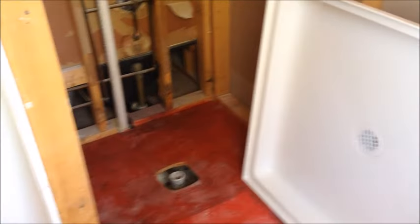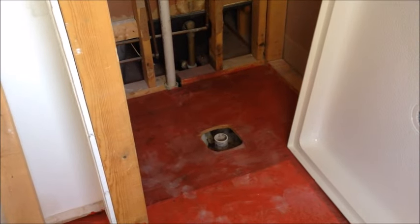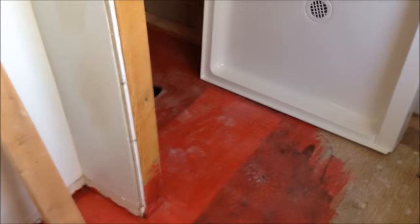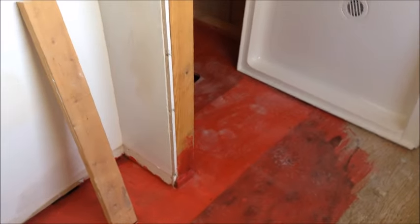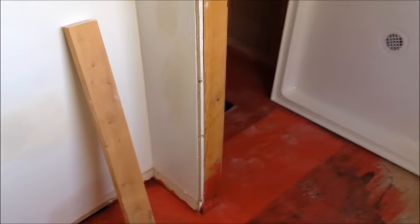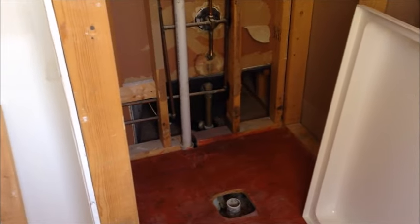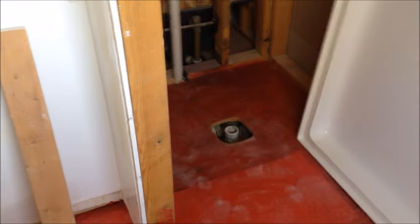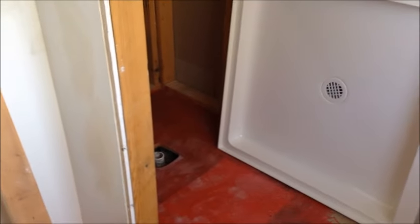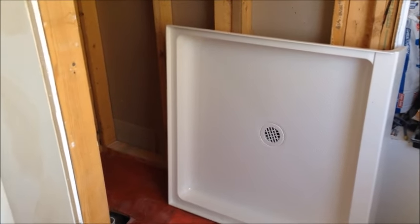I wanted to search the internet to see what people thought about the drain but there wasn't anything out there. My floor is red because I put on RedGuard — I'll be using that on the walls too. We had a little bit of water leakage before and I wanted to protect the wood floor. I did replace some of the subfloor, so the RedGuard is just there to put some additional protection — it's a very thin coat on the floor.